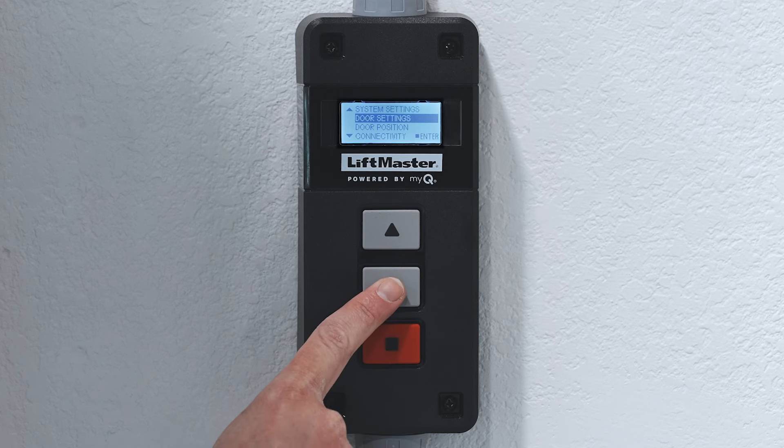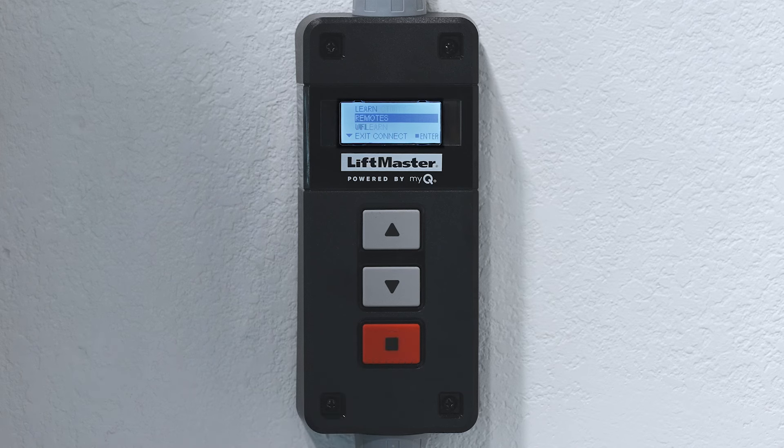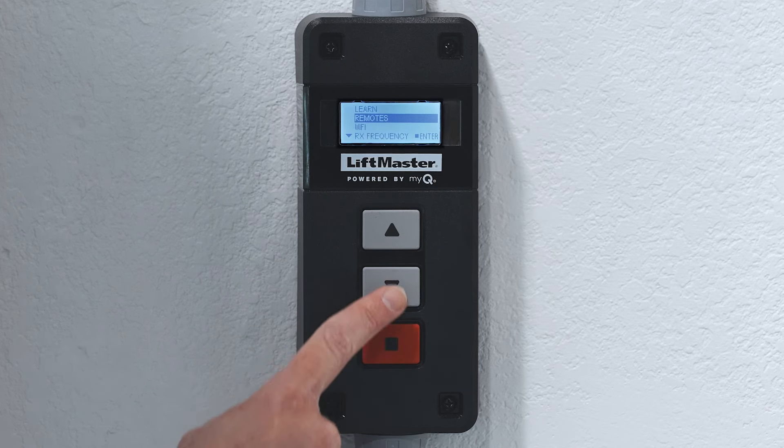Use the down arrow to select Connectivity and press Enter. Use the down arrow to select Wi-Fi and press Enter.